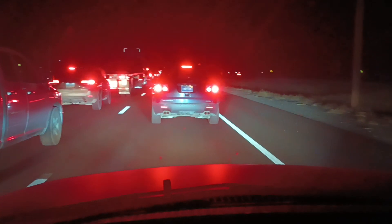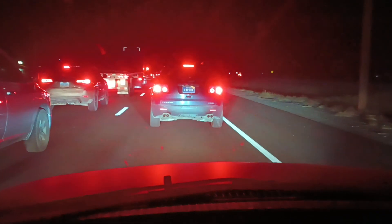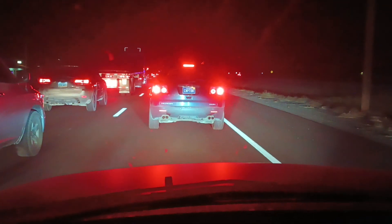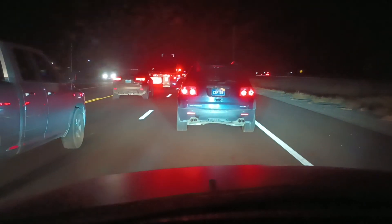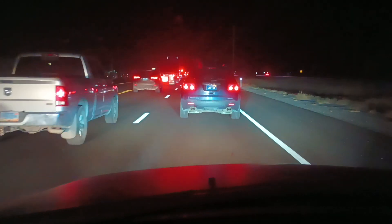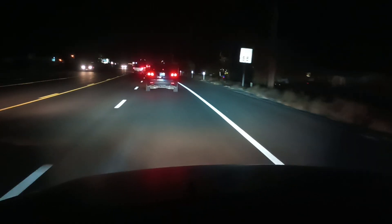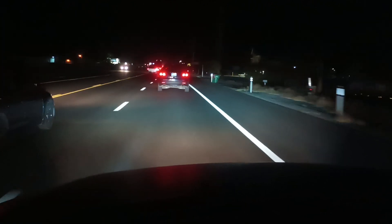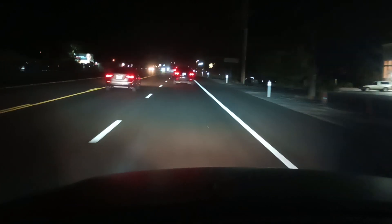Here you can kind of see the vehicle crept up — they were stuck in traffic — but you can see they throw a really nice pattern right about where a halogen would be. I compare it to the halogen vehicle next to me. Here's a look now that we're going. That's a great beam pattern.